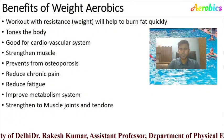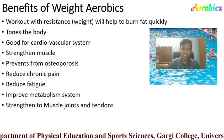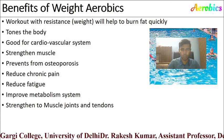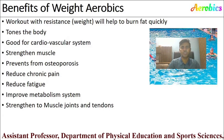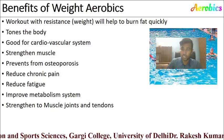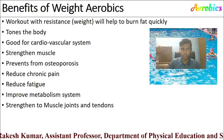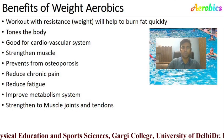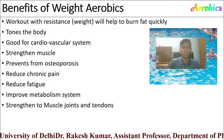The benefits of weight aerobics include: working out with resistance helps burn fat very quickly, it helps tone the body, and is good for the cardiovascular system. Weight aerobics also strengthens your muscles. It helps in prevention from osteoporosis as well as arthritis, helps reduce chronic pain in the body, reduces fatigue, improves your metabolic system, and strengthens muscles, joints, and tendons.